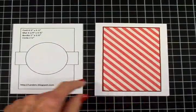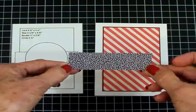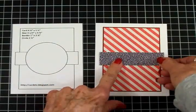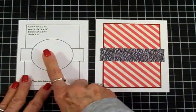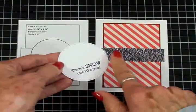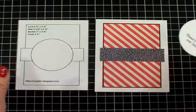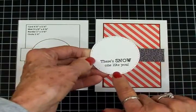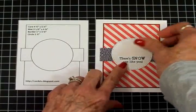Next we've got a border going across. The border is 1 inch by 3¾, and this is a dark navy blue with white dots — I think it looks like snow. So I'm going to get that attached right there with my art glitter glue. Our next element is a 2½ inch circle. You can use a die, your Cricut to cut a circle, or a punch — whatever you have. And if you don't want to use a circle, use whatever shape you'd like, just make this your own. I went ahead and stamped it using that Snow Day stamp set — There's Snow One Like You. I'm going to put this down flat also with my art glitter glue.